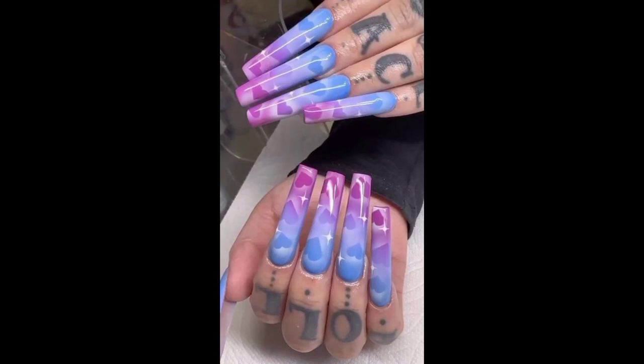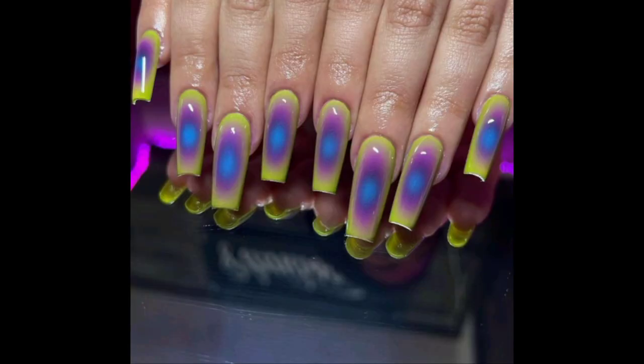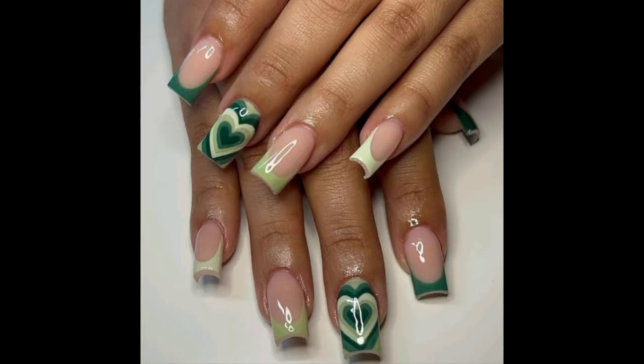Welcome back to my YouTube channel. Today I'm going to show you some beautiful nail art designs that use airbrush. Nail art is a creative way to paint, decorate, and enhance nails. It is a type of artwork that can be done on fingernails and toenails, usually through manicures or pedicures, which are beauty treatments that trim, shape, and polish the nails.